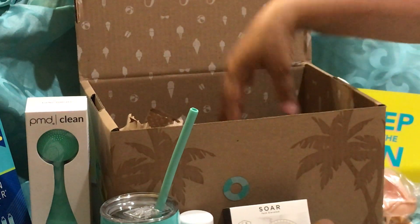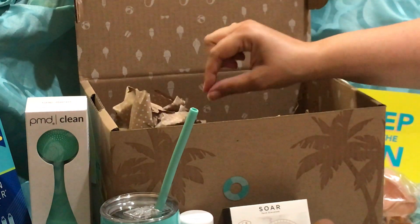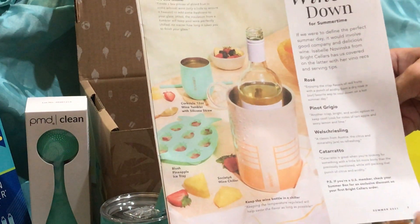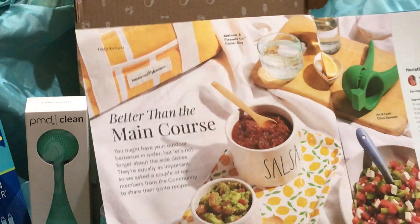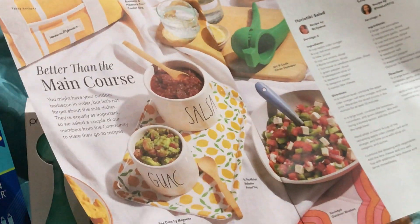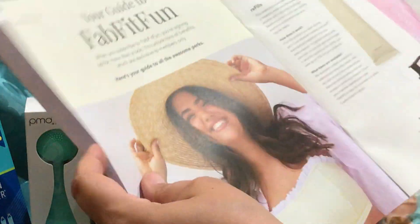That's all in the box — just some more recycled filler and polka dot paper that I'll probably upcycle since it's kind of fun. The brochure shows the Corksicle, pineapple ice cube trays, the wine cooler, the bag, the salsa guac from Ray Dunn, the lemon tray, the citrus squeezer, and the blanket. They also gave us some recipes, which was kind of fun, and some information on Make-A-Wish, and a guide to FabFitFun.